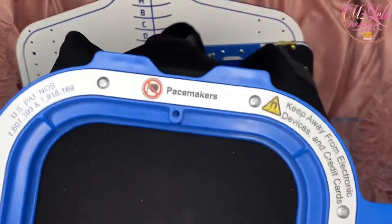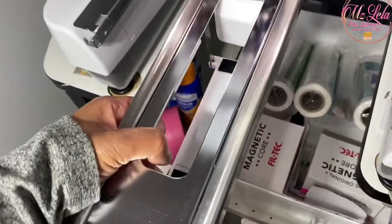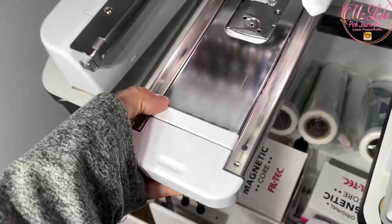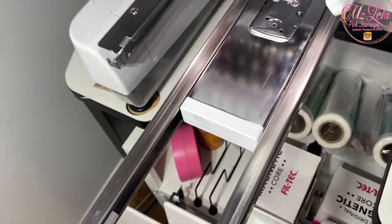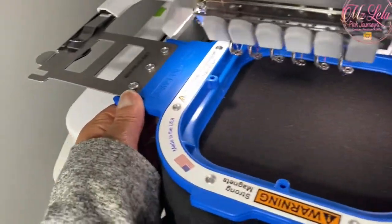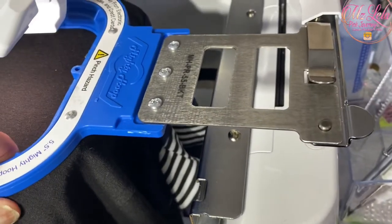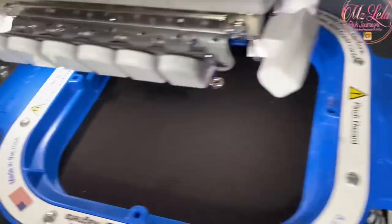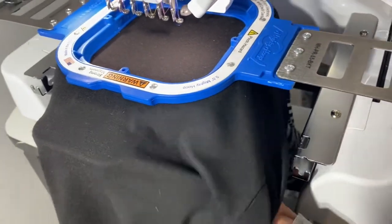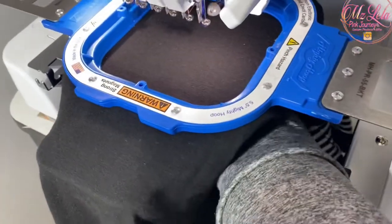This support bar came with my machine; however, the Mighty Hoop people sell the same type of support bar, and it's great while using Mighty Hoops and fast frames. Sliding the Mighty Hoops into the arms of your machine is not difficult at all — it's just a little harder with one hand. You want to make sure they're slid under the little slot and into the two notches on each side of the machine. I make sure it's locked, and I always try to run my hand under the free arm to make sure my shirt has clearance.